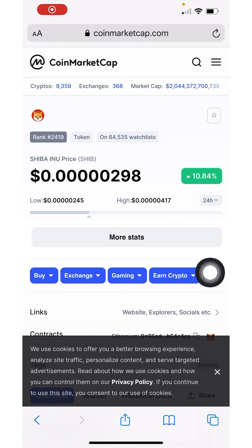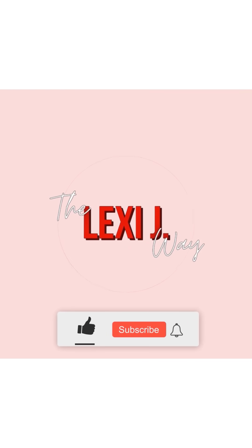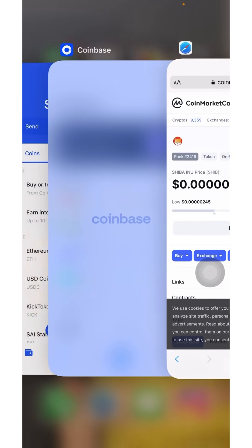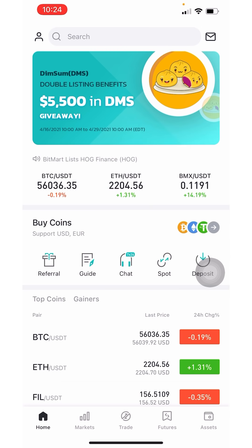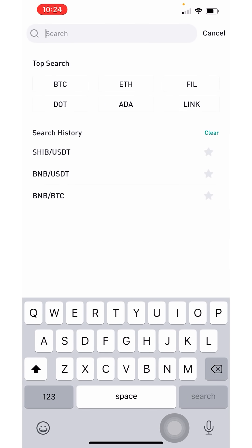This is a video about how to buy Shiba Inu. The first thing you're going to need to do is click the link in the description box below and create an account with BitMart if you do not already have one. Once you've created your account, you're going to need to get it verified.